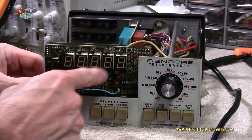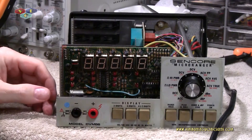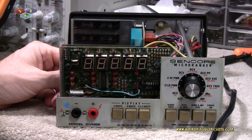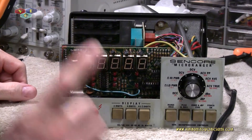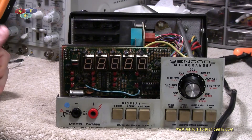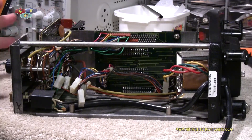I've gone through everything with the exclusion of the display board, and at this point I don't feel a need to get up in there and check it out — it's functioning and working. The only reason I went through the cards was that I had them out. There were a few resistors that were just slightly out of tolerance, but I didn't feel enough to tear them out and replace them. So let's put this back together and see what happens.